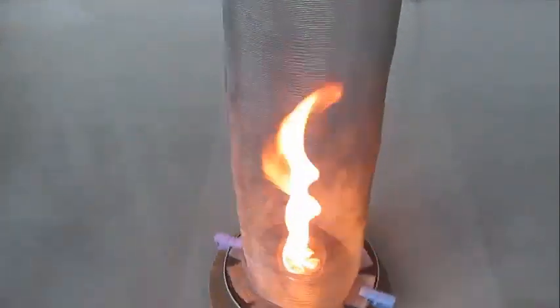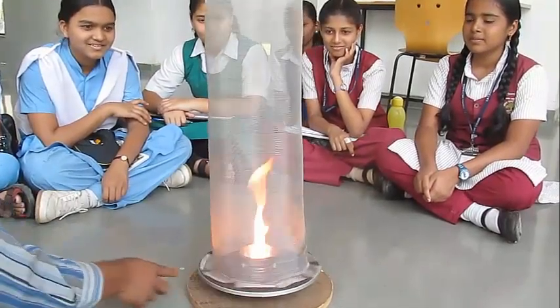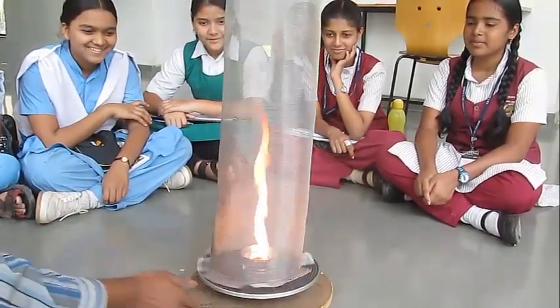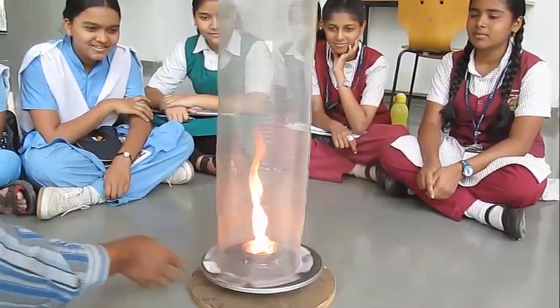As you spin, the hot air goes up and draws in cold air, taking the flame up towards the top of the chimney. This is an experiment where you need some adult help, but it is a very nice and spectacular experiment.